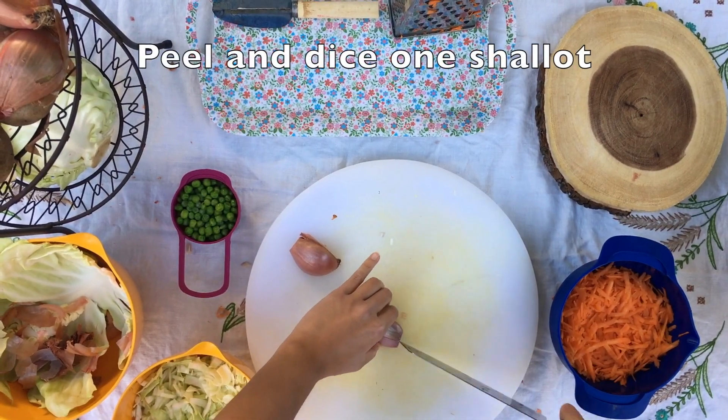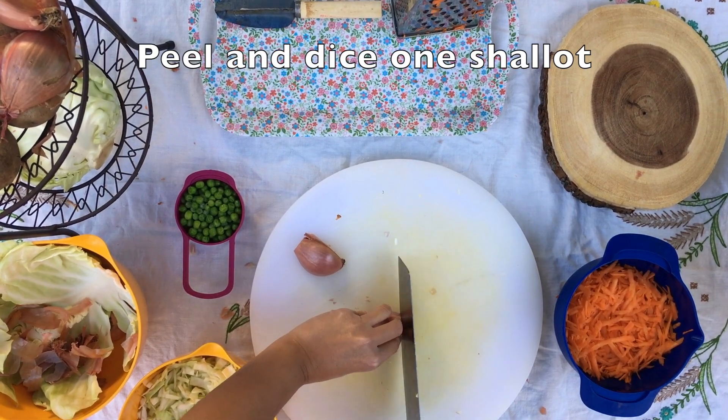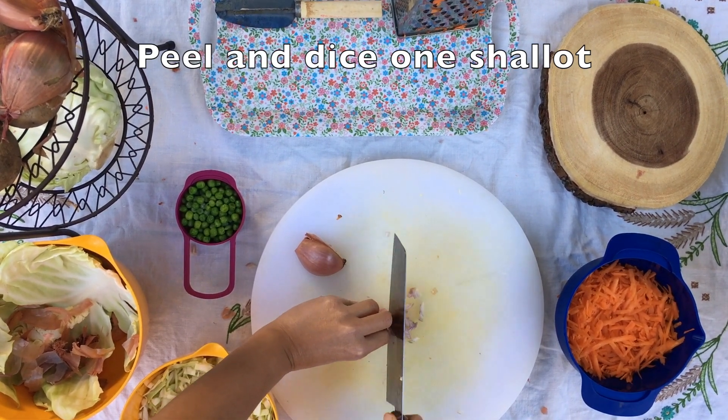Afterwards, dice one shallot into small pieces. A shallot is similar to an onion, but it's smaller and has a milder taste.